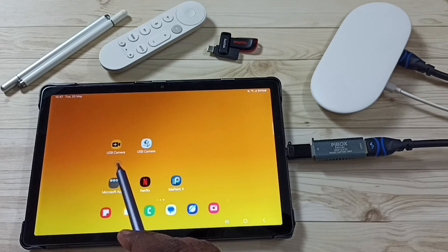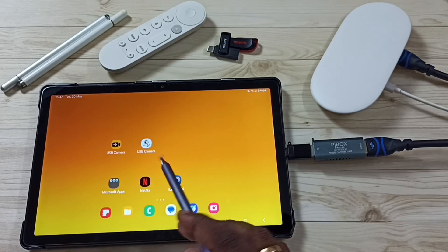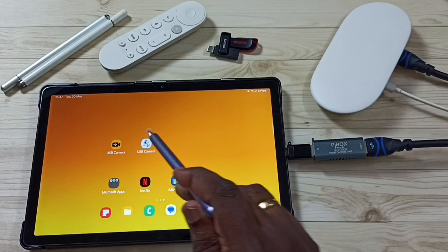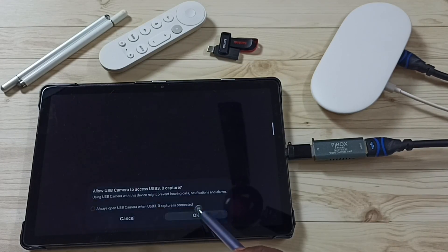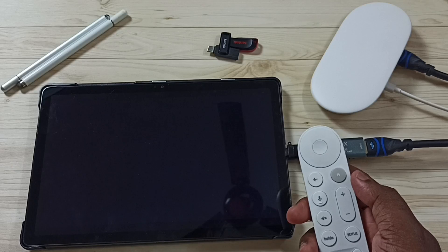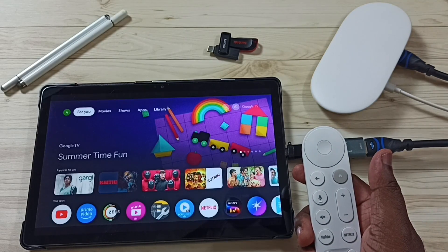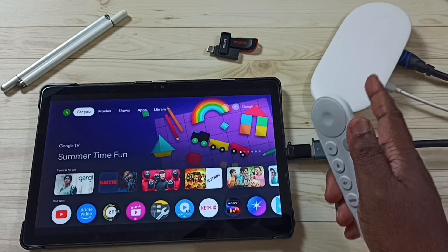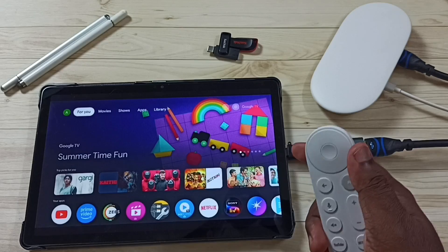I already installed the USB Camera app. I have installed two USB Camera apps — both will work. In this video I am going to use this app. Let me open this app, then tap on OK, then take the remote and press this home button.